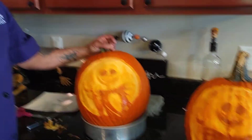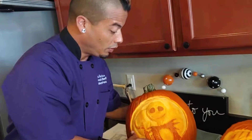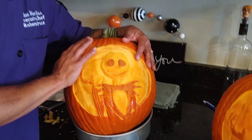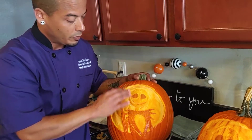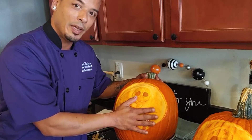There you go — one finished Jack Skellington. If you'd like anything like this for one of your events, or if you'd like to take one of our classes and learn how to do this yourself, go to our website fybfoodandpastry.com, or call us or email us for more information. We're going to post some more detailed information about the knives on Facebook later. Happy Halloween!